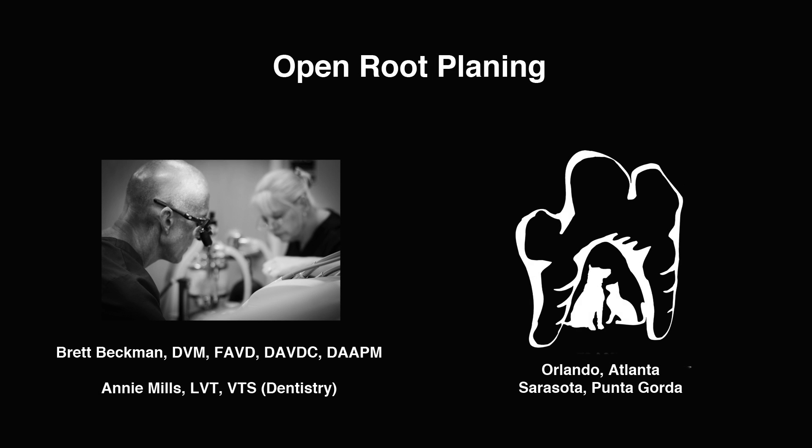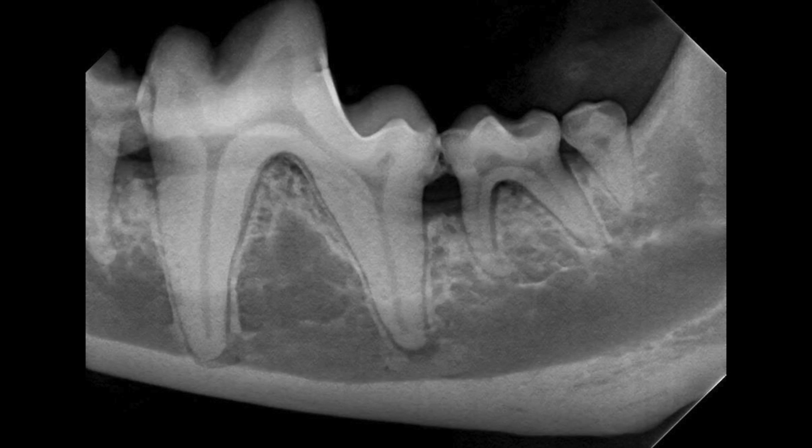In this video we're going to demonstrate open root planing in an eight-year-old dachshund that has adjacent defects to the mandibular left first molar.